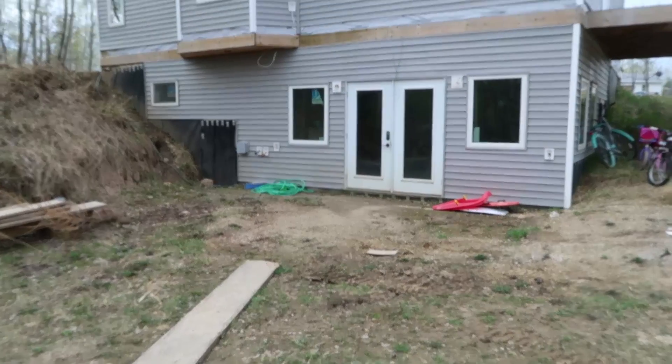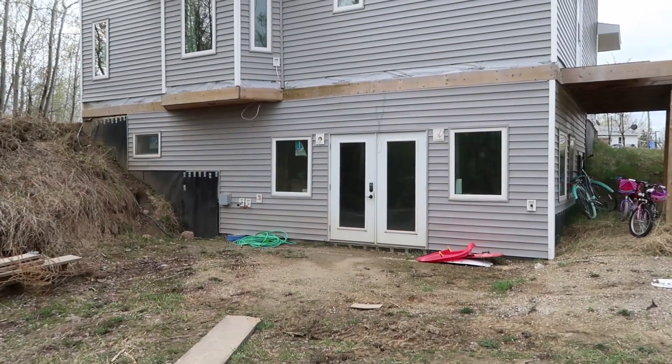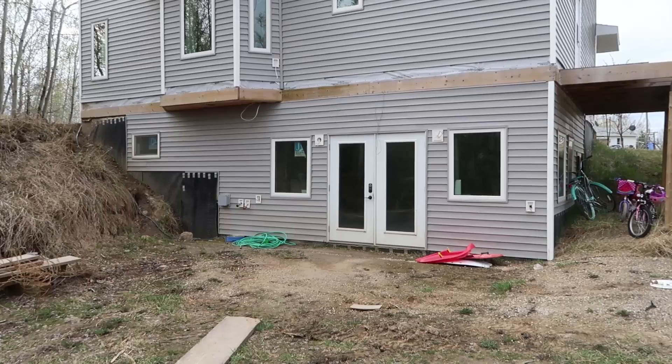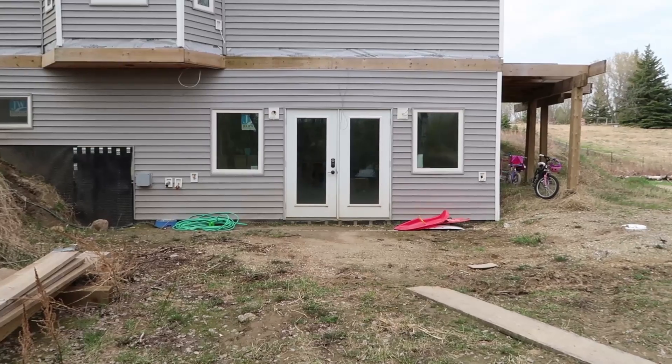Here's how our back patio looked early this spring. This is our walkout basement at the back of our house, and it was just mud and dead grass and dirt — it was just driving us bonkers.